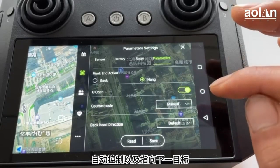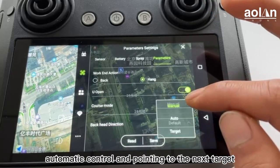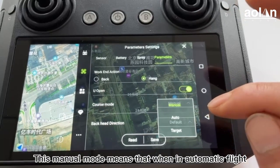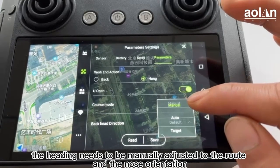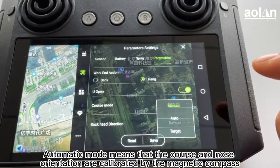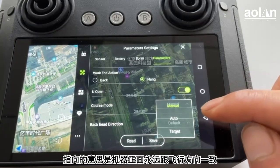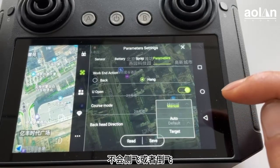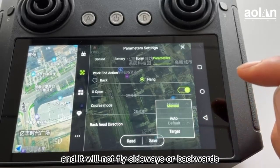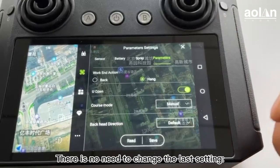The course mode is usually set to manually control the drone's nose. There are three options: manual control, automatic control, and pointing to the next target. Manual mode means that when in automatic flight, the heading needs to be manually adjusted for nose orientation. Automatic mode means the course and nose orientation are calibrated by the magnetic compass, so the front of the drone always faces the flight direction and it will not fly sideways or backwards. There is no need to change the last setting.